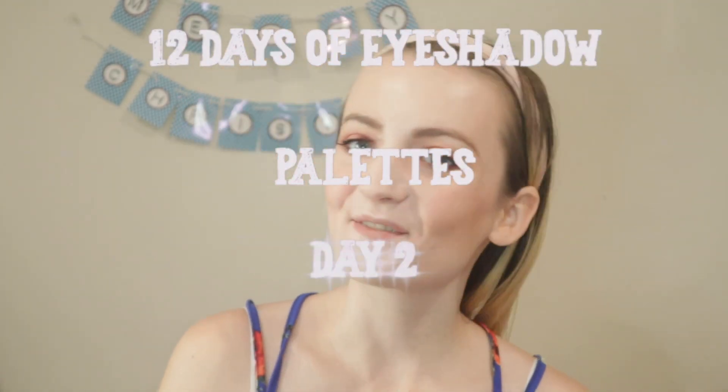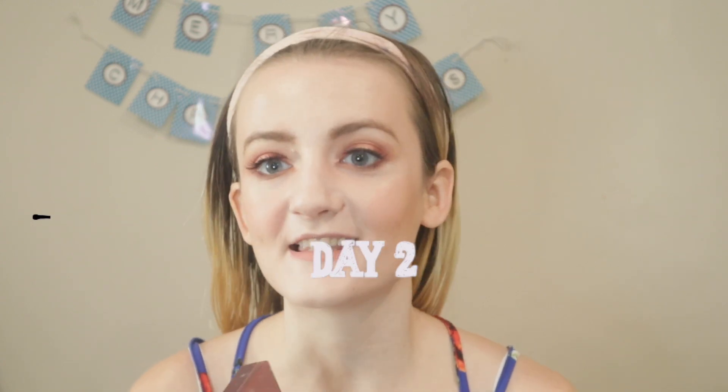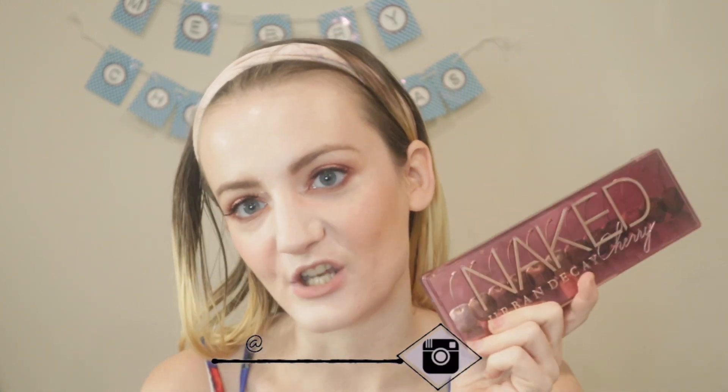Hi guys, welcome to today's video. It's day two of the 12 days of eyeshadow palettes series I'm doing on my channel. For today's eyeshadow palette, we're going to use the Urban Decay Naked Cherry palette. I'm really excited to use this palette — I haven't used it a lot and wanted to use it for the series, so we'll see how I create this look.